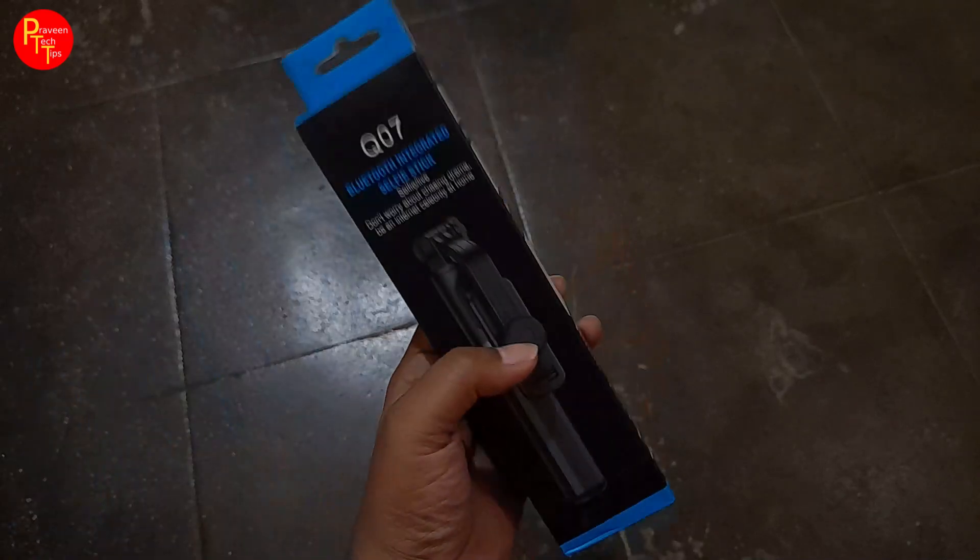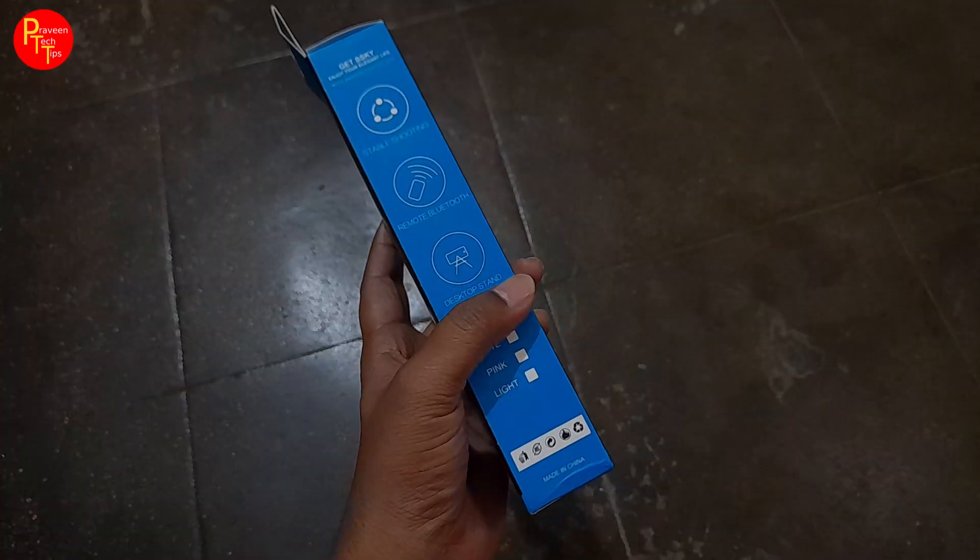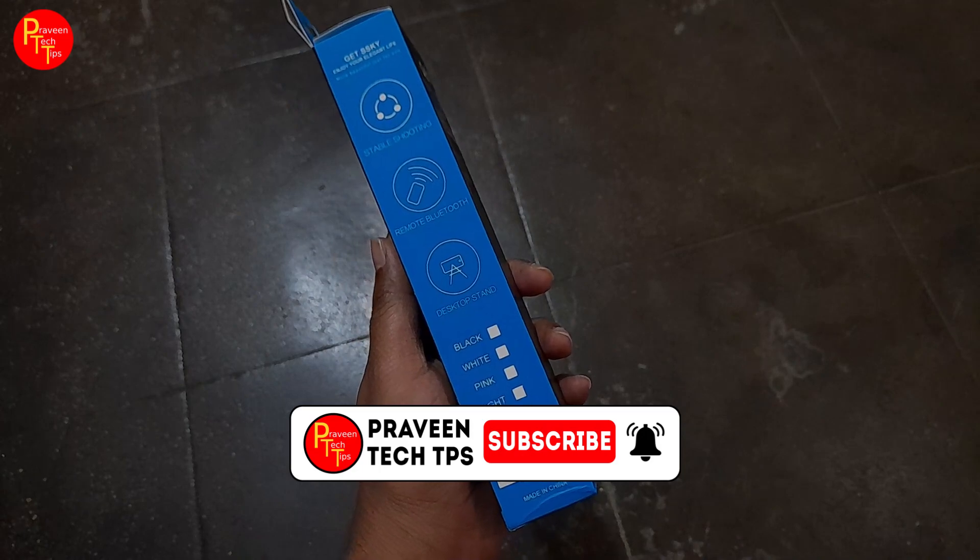Hello and welcome to Praveen Tech Tips. This is an unboxing video. If you have any questions, you can subscribe to the channel.